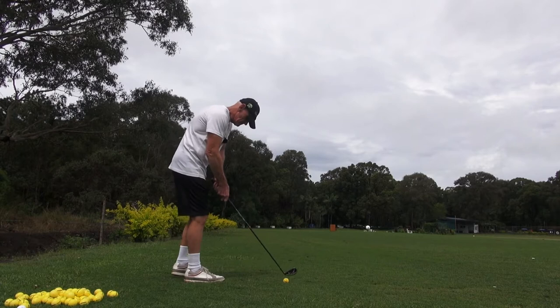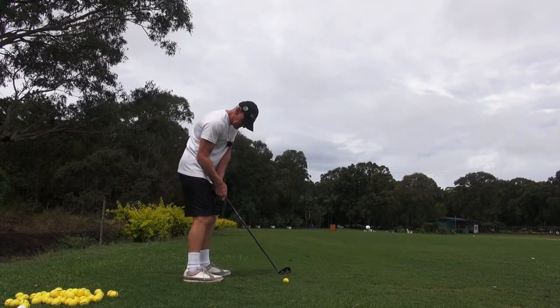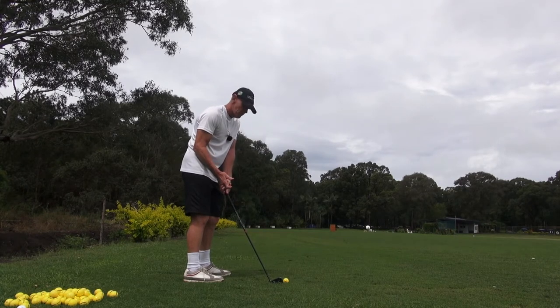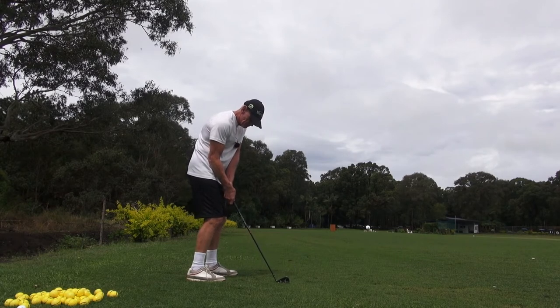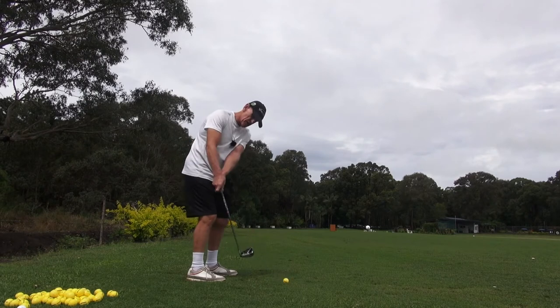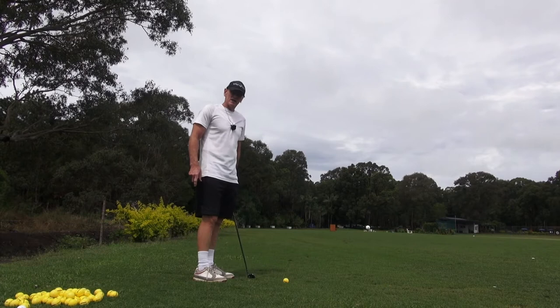To eliminate that, we simply get closer to the golf ball at address. My arm is actually resting on my body, right here. The advantage of that is it's much easier for me to swing to the side of my body without getting too much sideways movement of the club and arc in the backswing.